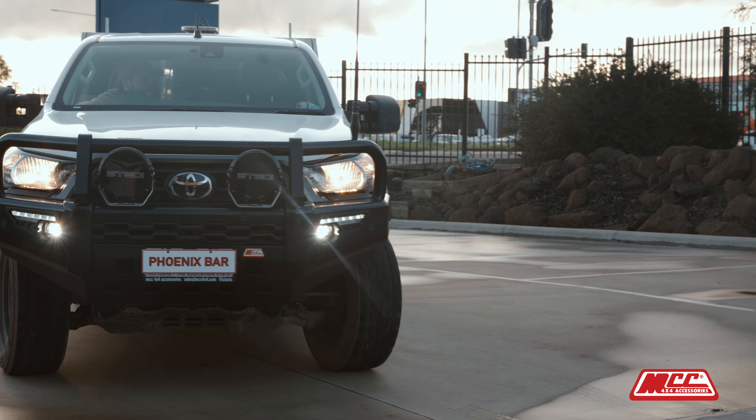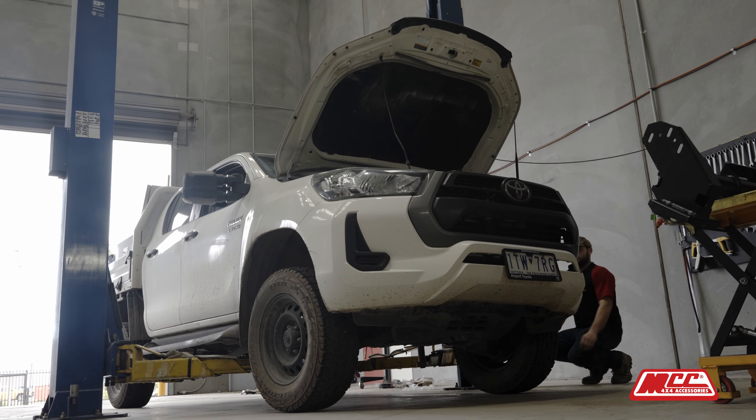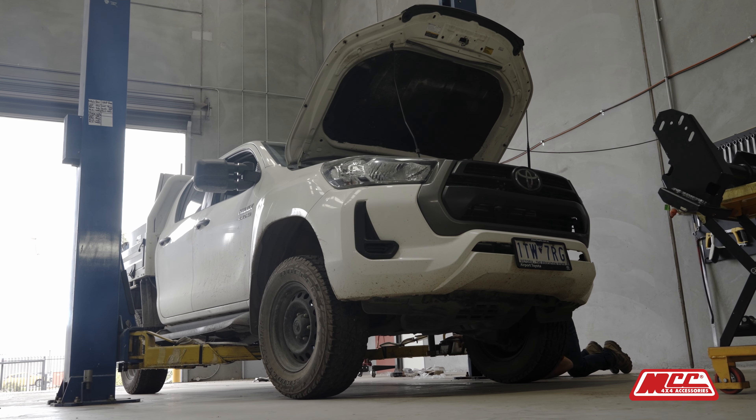We've got the car here, we've got all the stuff, we've got everything unwrapped. We're going to take you through everything start to finish, how we can go about it.